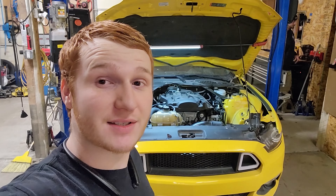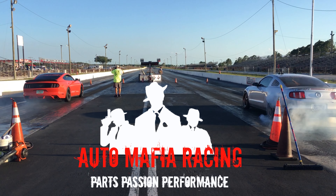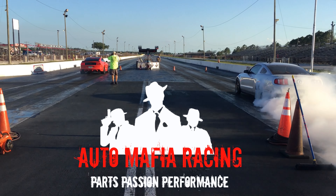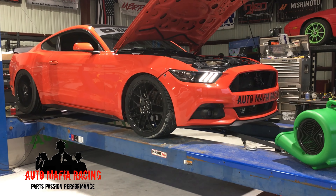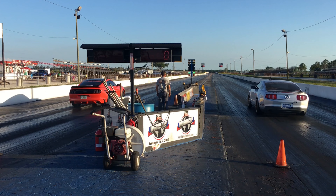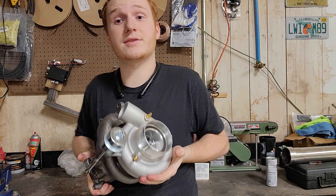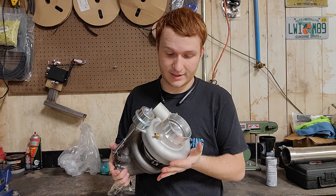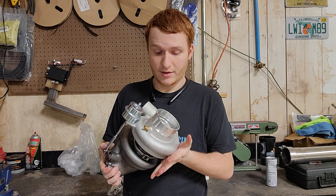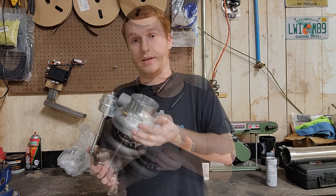I am Cody from Automafia Racing and today we have our EcoBoost Mustang. What I'm holding here is the BNR 600. This by far is going to be the best, highest flowing drop-in turbo that you can get.